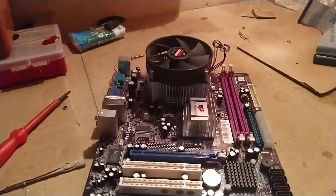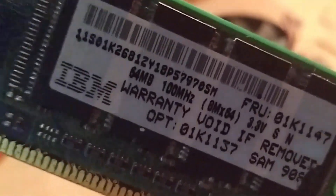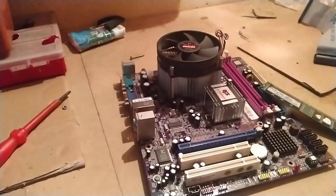We need a motherboard. As you can see it's brand new. I was going to use this RAM stick of 64 megabits, but that's not enough for null core. So I bought new RAM.